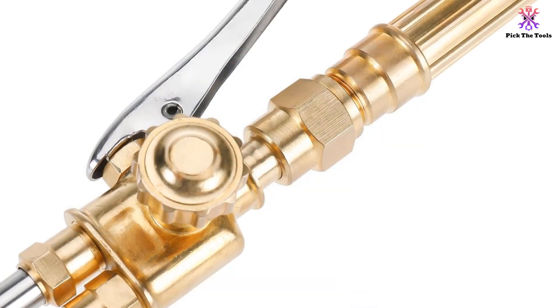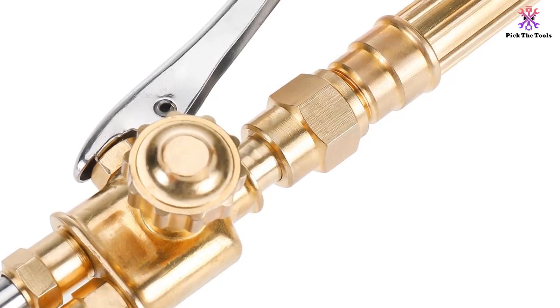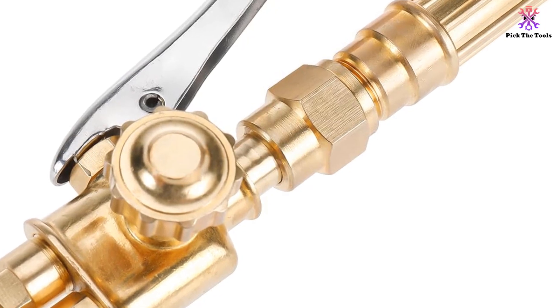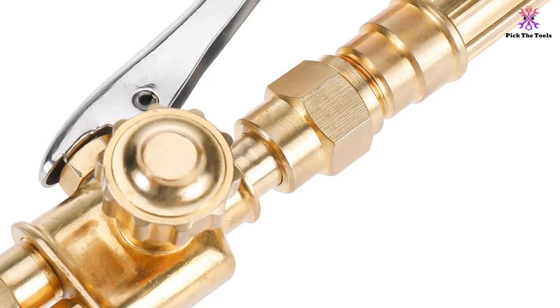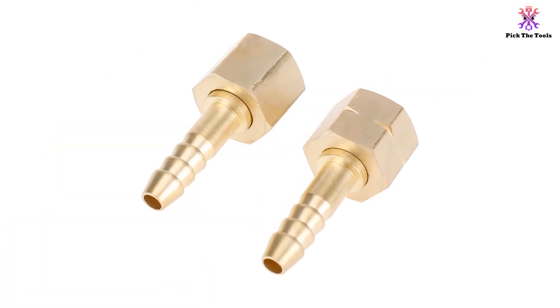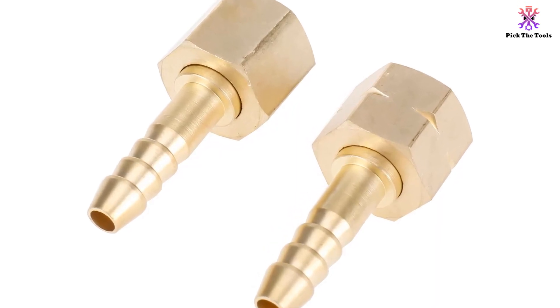With this kit, you can easily perform tasks such as welding, soldering, brazing, rivet cutting, hard-facing, and metal heating. The package includes a cutting nozzle and attachment, cutting torch, torch handle, tip cleaner, spark lighter, welding goggles, spanner, copper joint, and an English manual, all neatly stored in one box.